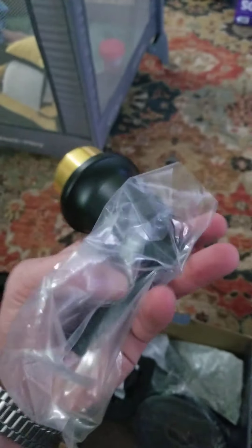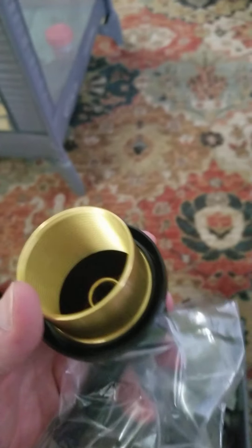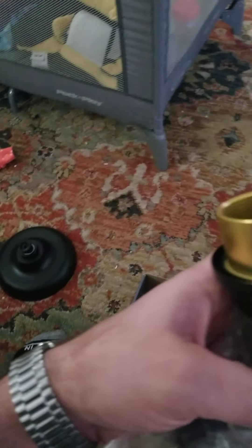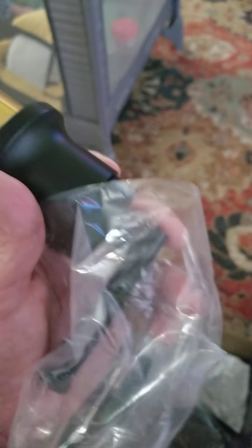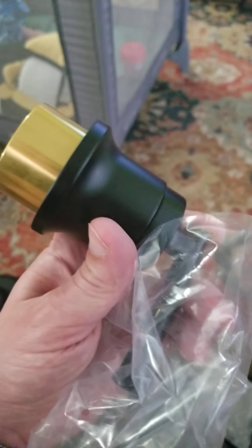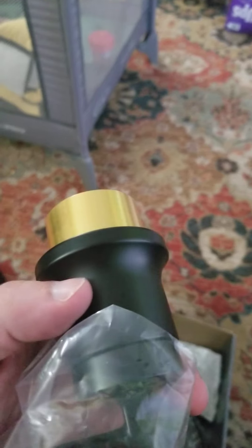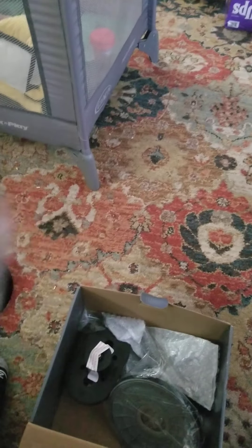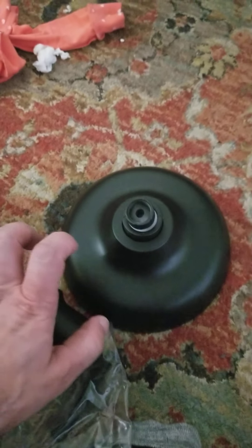The next part is the water control valve. This is actually metal — I believe it's a brass material, which is appropriate. It's different from what was expected given the shower head, but that's a minor thing. As long as this piece is made with brass. The black housing is actually metal on this as well; it is not plastic like the shower head, even though they look similar when next to each other — one is metal versus plastic.